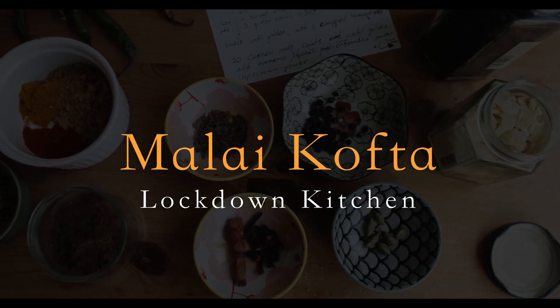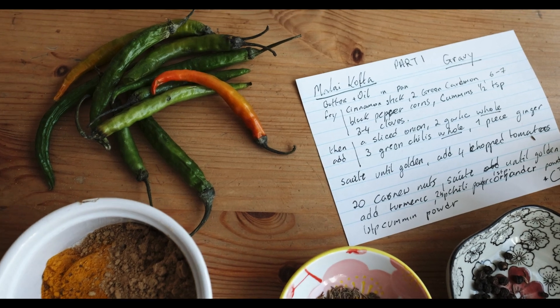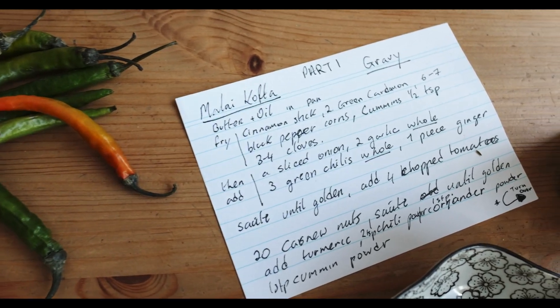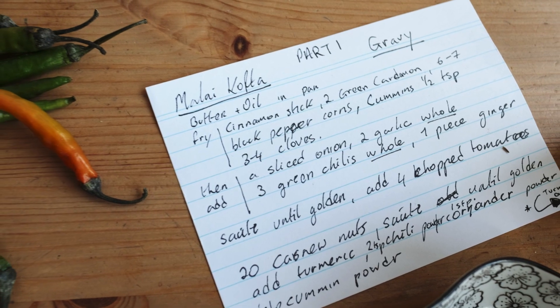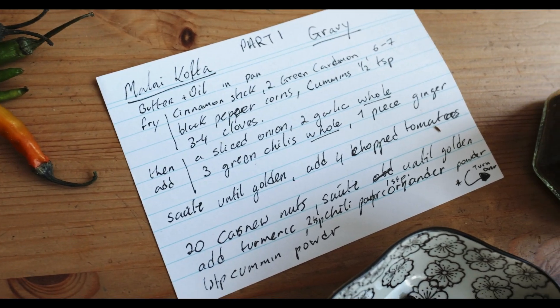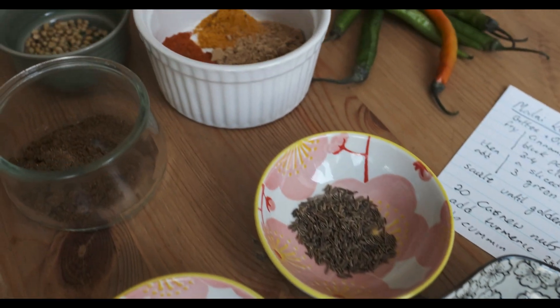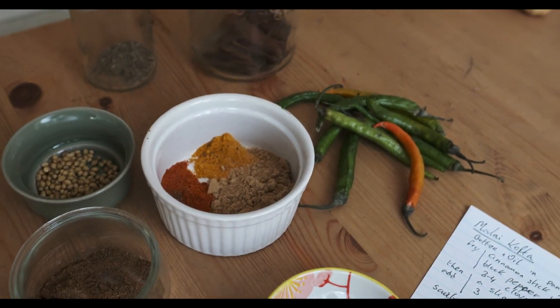Yes, it's not photography, it's cooking. I'm in lockdown — waiting for chemicals, waiting for film. I've got so many projects on the go and I thought, okay, let's do some cooking. Let's bring India into the kitchen and film it. Today in the lockdown kitchen we're going to make malai kofta.